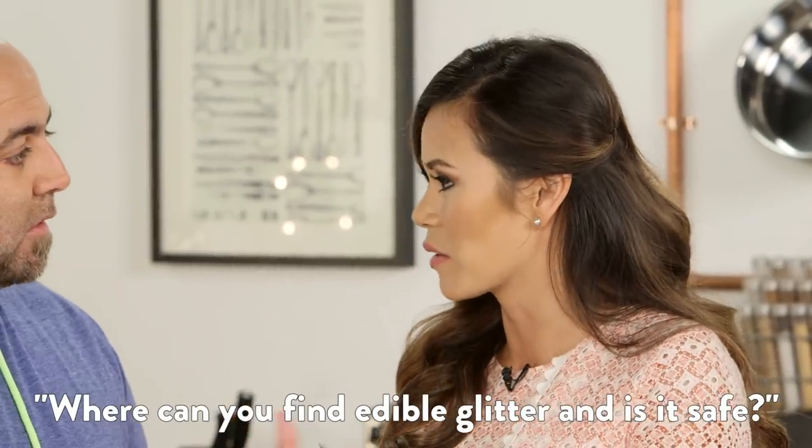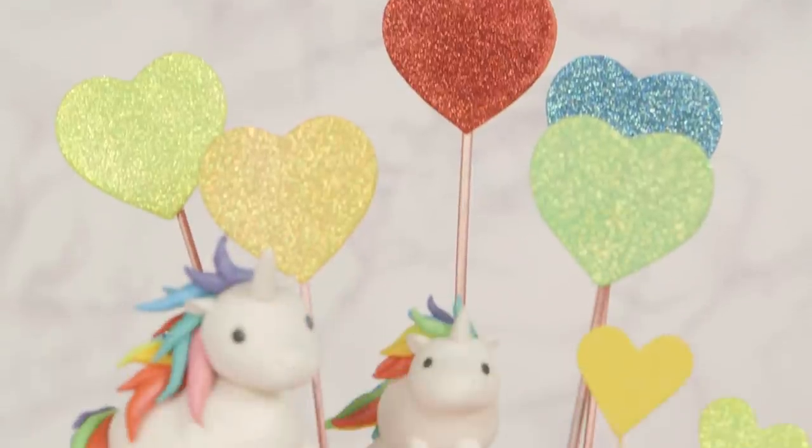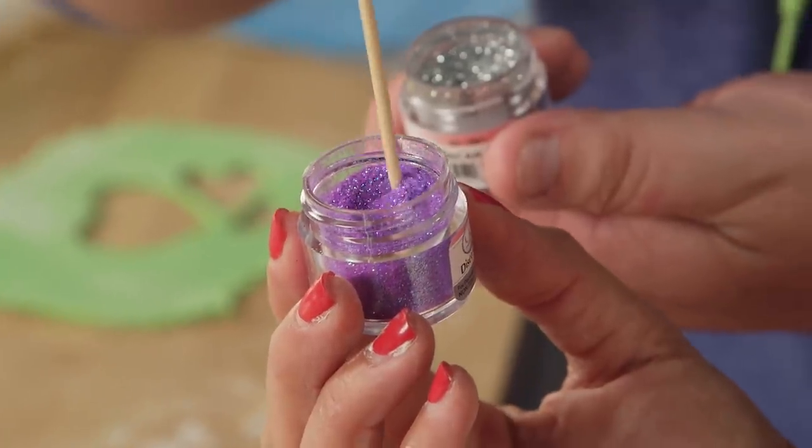So where do you find this edible glitter? What does it look like and is it safe? You can find it online, you can find it at cake shops — you're not going to find it at the grocery store. But it is totally safe. Edible glitter, you're going to eat it like that much. And it doesn't taste like anything. It's totally fine because it's just a highlight. I love all the colors it comes in.